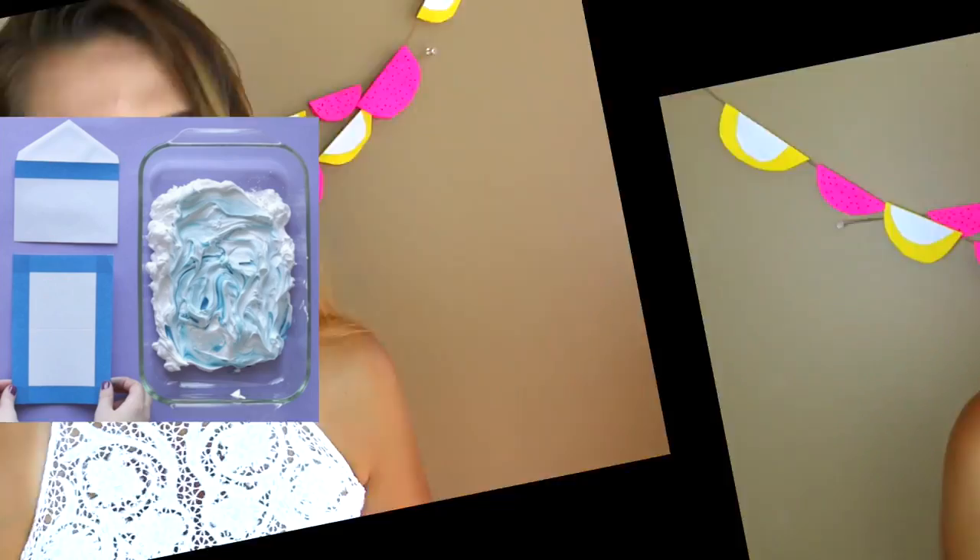This next DIY is how to make your own marble stationery. You take a special concoction — linked down below — and put it over paper, leaving a really cool marble effect. You get DIY marble paper!